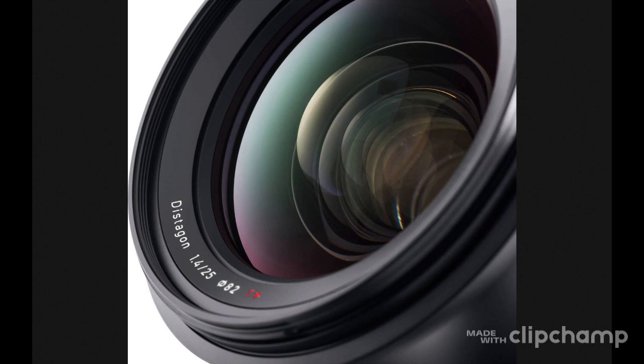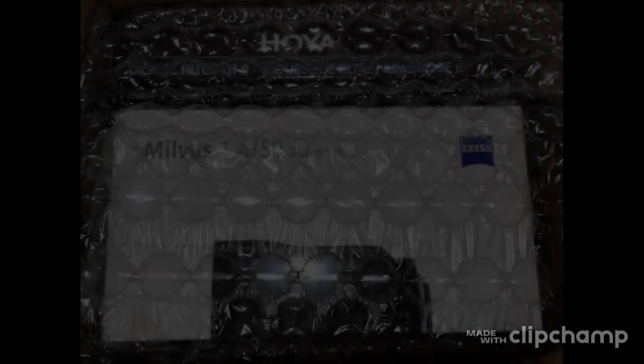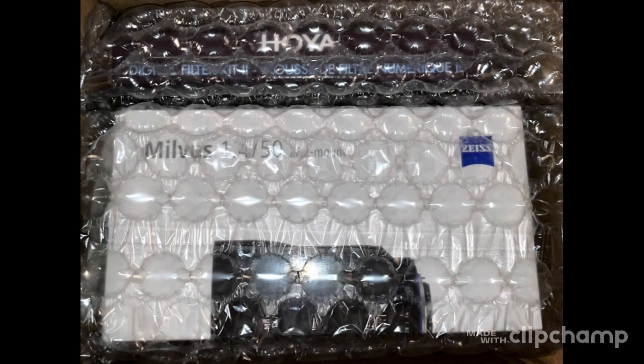As a Nikon DSLR and mirrorless camera user, I definitely want to give it a try. As usual, I ordered mine from B&H in New York City — highly recommended.